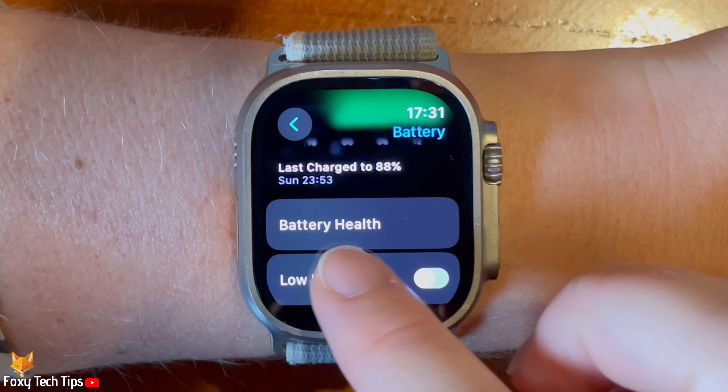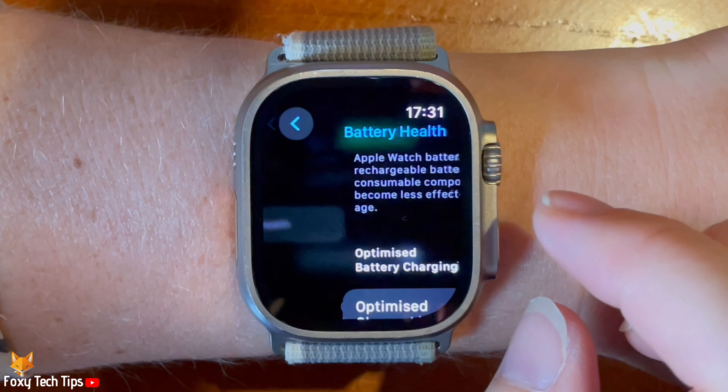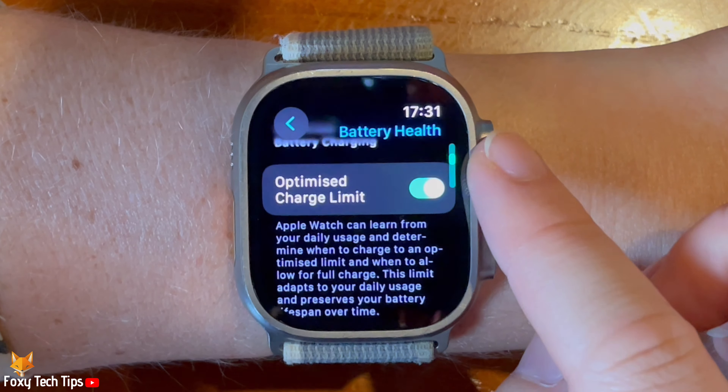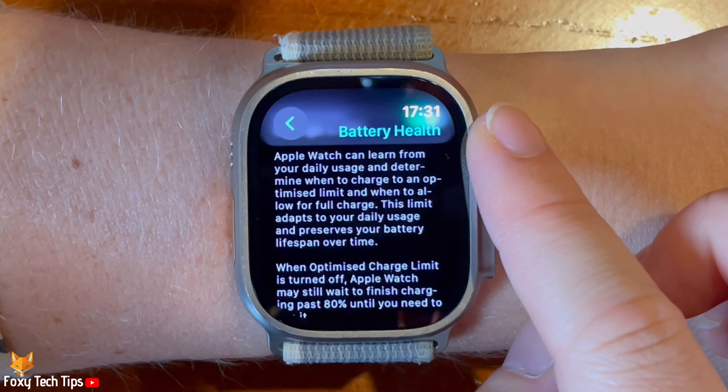Then tap battery health. Scroll down and tap the toggle to the right of optimised charge limit to enable or disable the setting.